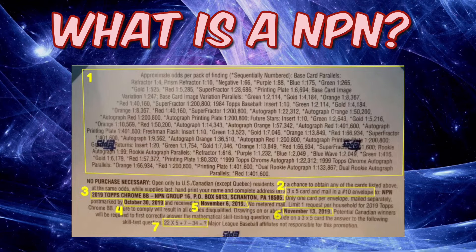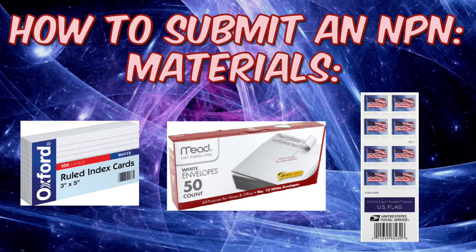Those are essentially the rules for doing an NPN. Now I'll walk you through the process of what to do. First and foremost, make sure you have the right materials: you need 3x5 index cards, number 10 envelopes, postage stamps, and a pen to write on the envelope and index card.